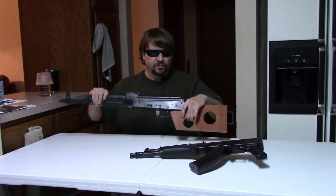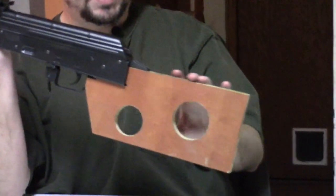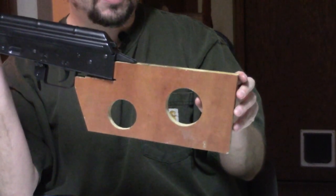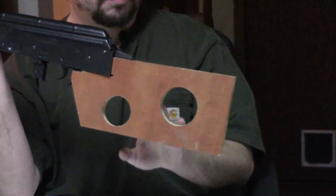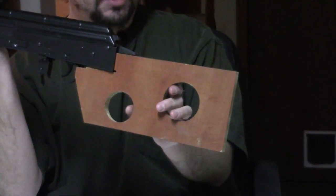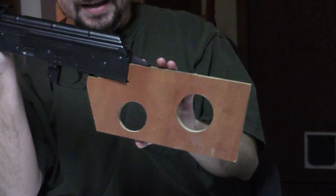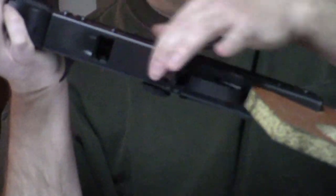So, the elephant in the room — what the hell's up with this gun? We've got this wonderful stock. This is just about as ergonomic as it gets. It also looks like it was part of a pallet or something at one time — definitely something else at one time. But even more interestingly, look at the magwell, or rather lack thereof.